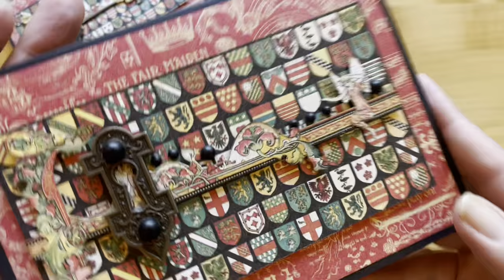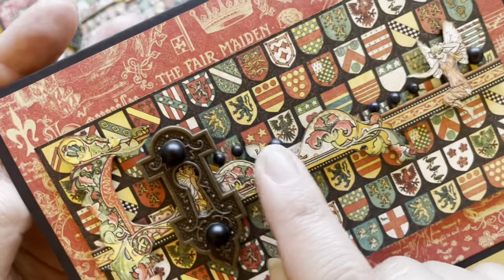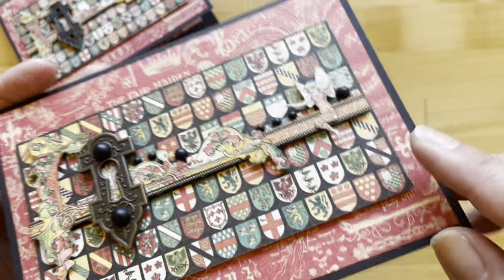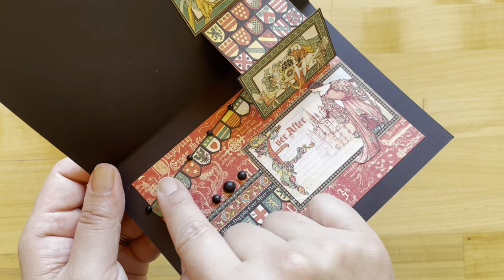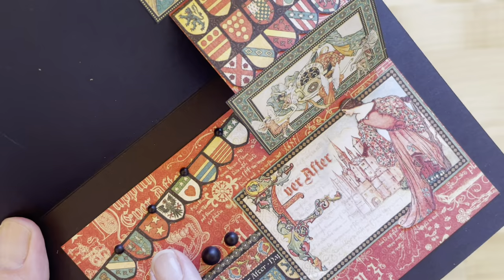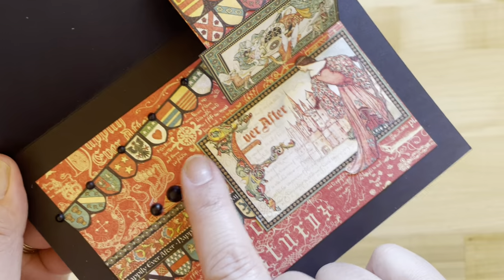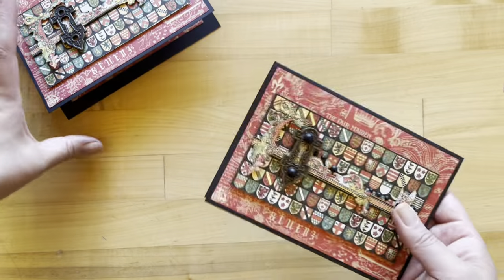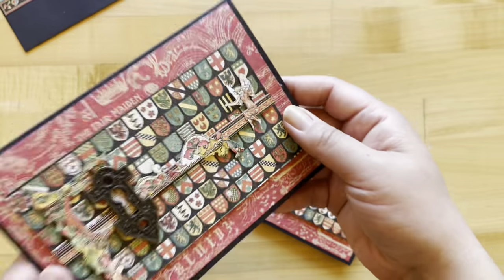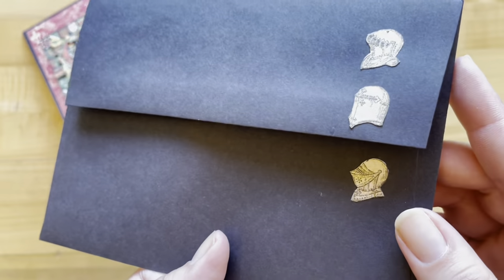Now this looks great as is, but let's add some more dimension and fun pieces. You can see we've added some matte pearl gems on our front, and on the inside we've added some Exquisite Epic banners with more gems in between, so cute. And a border from Gilded Grandeur, more of those banners from Exquisite Epic — so beautiful. Let us know: do you like it all dolled up, or do you like it more on the simple side? And then with your leftovers, here's how Nancy dolled up that envelope.